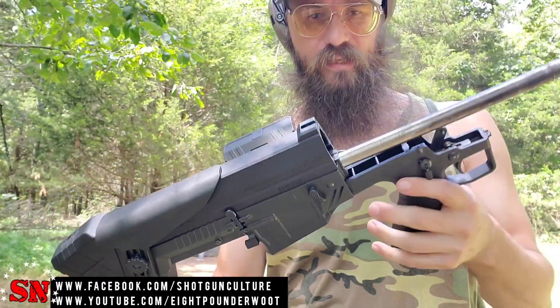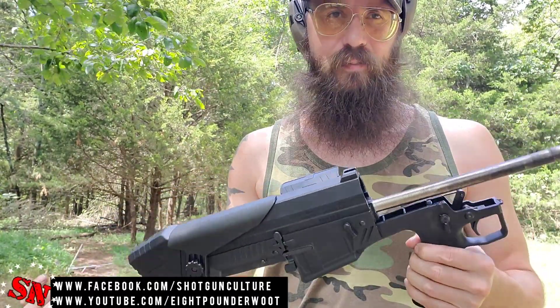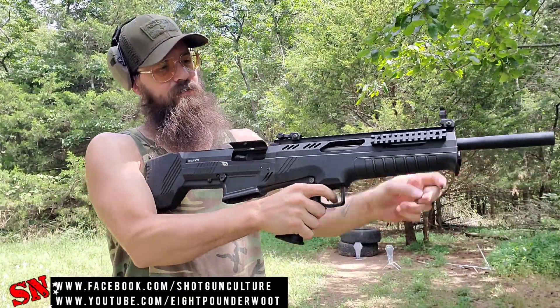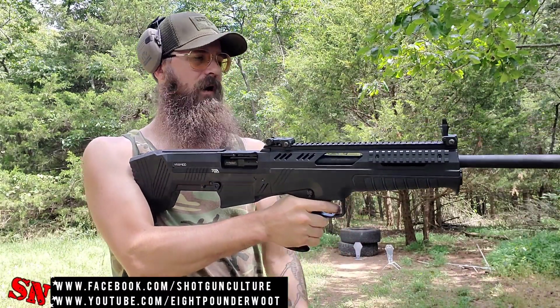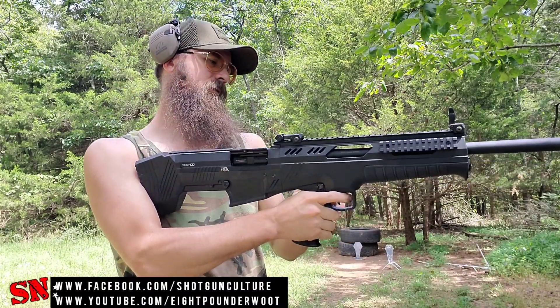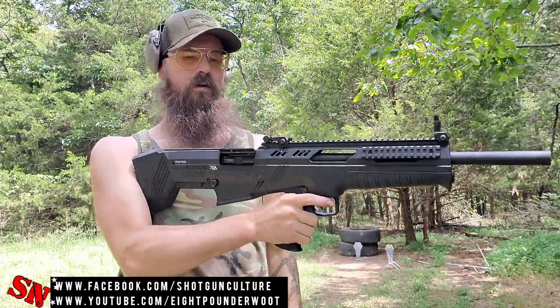Realistically, that's going to give you access to all the dirty parts. Reassembly is just the same thing but in reverse — work your way backwards to get it all put back together. Then do a quick function check: make sure everything works the way it's supposed to. Safety on — doesn't fire. On fire — fires. Reset trigger — still works. Back on safe — and we're good to go.